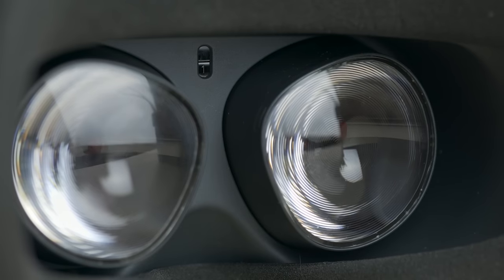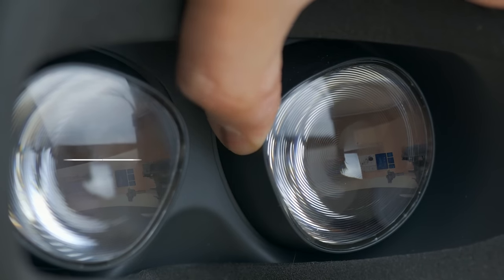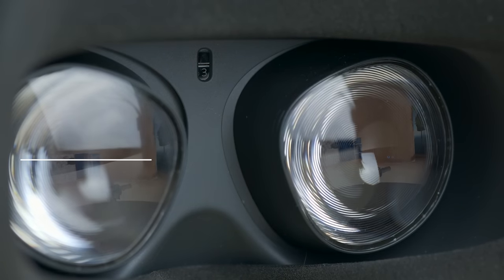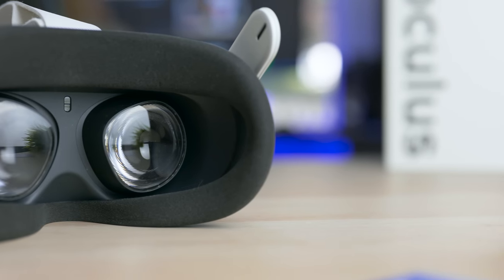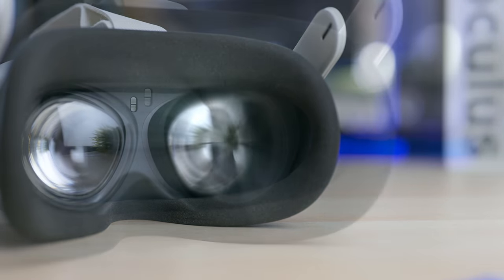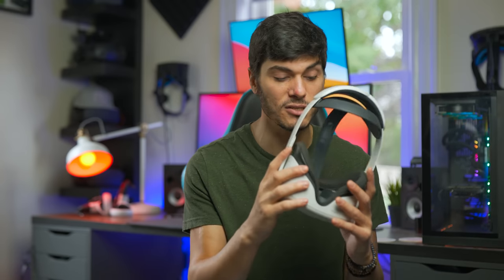One crucial thing I talked about in my Oculus Quest 2 review is that we have a limited IPD adjustment with just three settings: 58 millimeters, 63 millimeters, and 68 millimeters. Personally, it was a little uncomfortable to wear for my eyes, and I had some glaring issues and chromatic aberration. If you're experiencing the same, this is the right video — we're gonna see how to fix it together. Let's get into it!